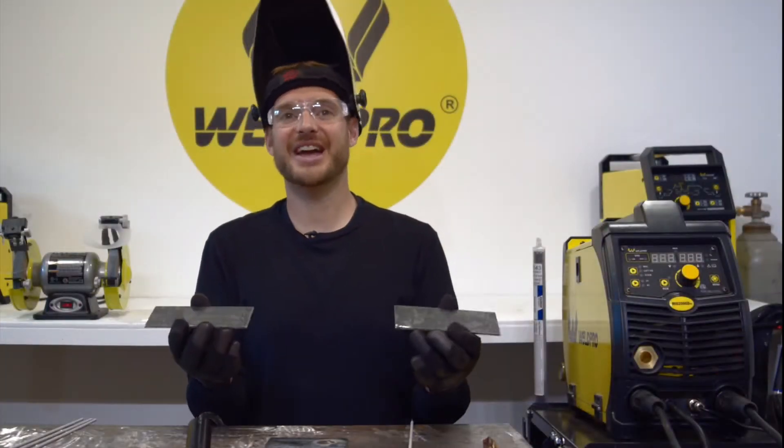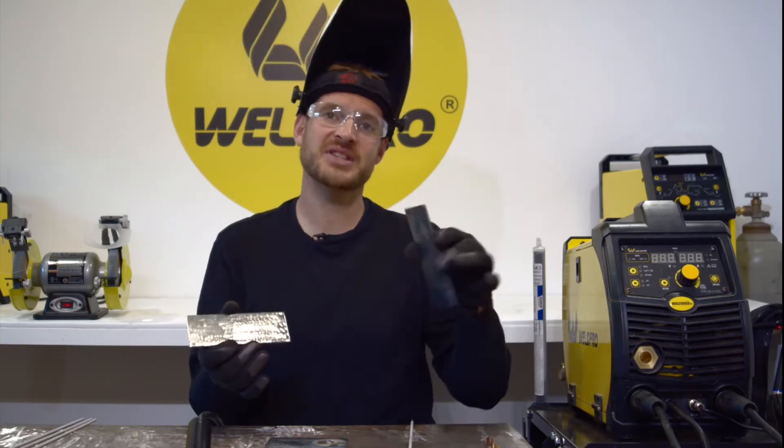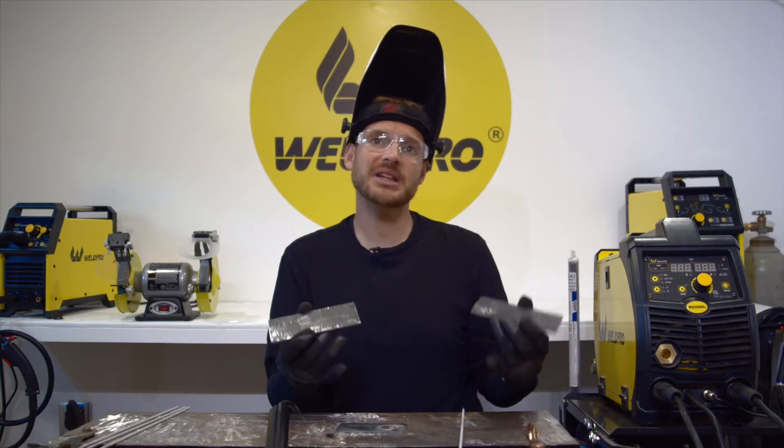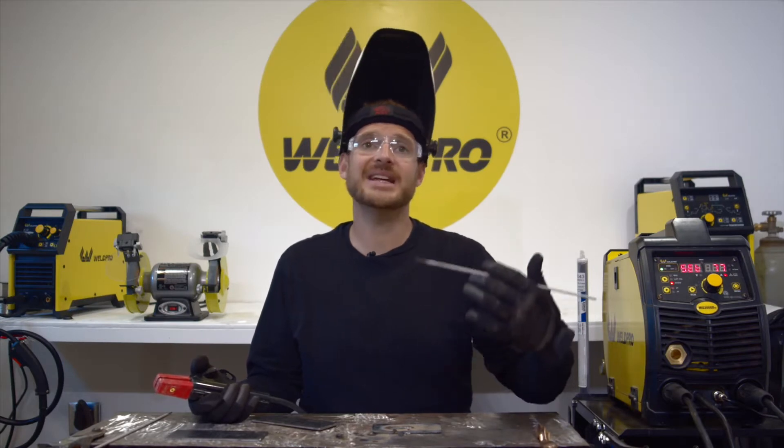I've gone ahead and prepared two strips of steel — they're about seven inches by two inches. On the first one of these, I'm going to lay down a couple flat passes and show you guys how to overlap. Before we get started welding, I'd like to give you just a few tips to help you when it comes to stick.